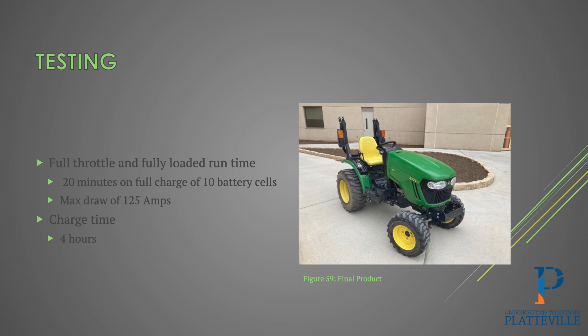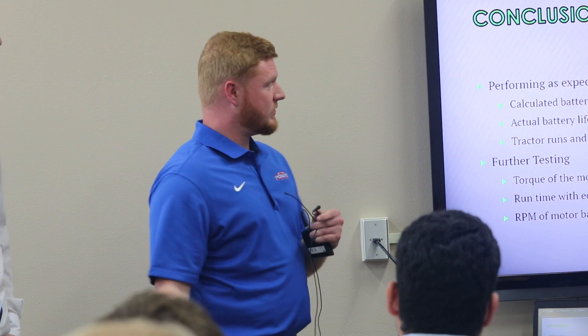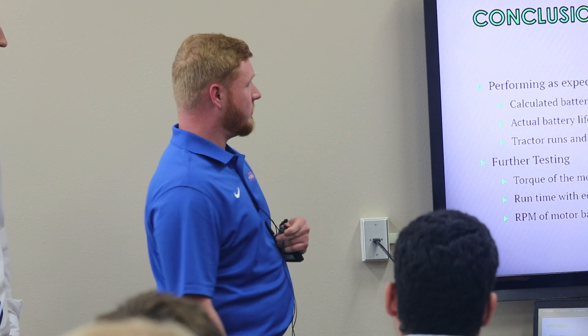We went on to testing last Thursday. Under full throttle at full load, we got about 20 minutes of runtime — almost exactly what our calculations told us it would be. Monitoring through the BMS app, we saw a max draw of about 125 amps. Charge time is currently estimated at about four hours; we haven't been able to go from zero to 100% due to shop limitations, but we believe four hours is right. Our calculations showed about 18.5 minutes, and actual testing showed 20 minutes — going in the better direction, which was great. The tractor runs and drives, which was one of the biggest takeaways we were trying to achieve.